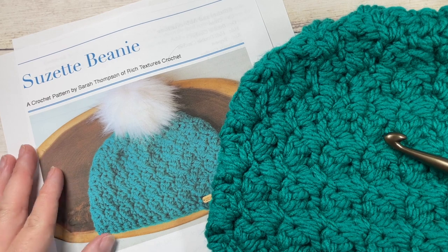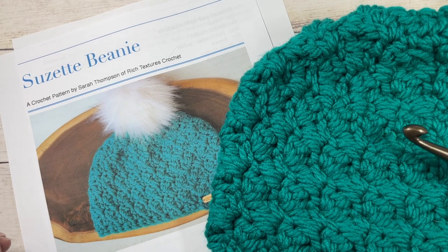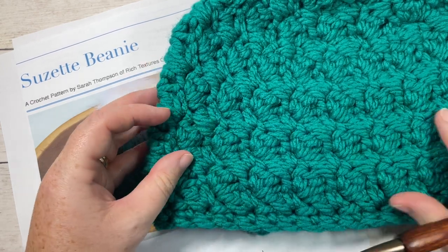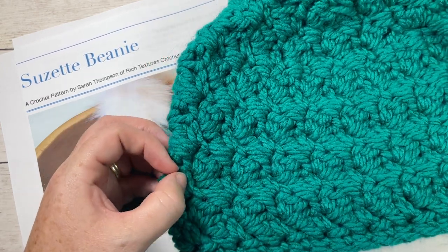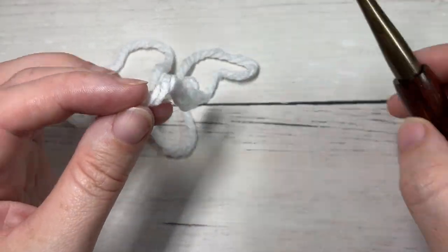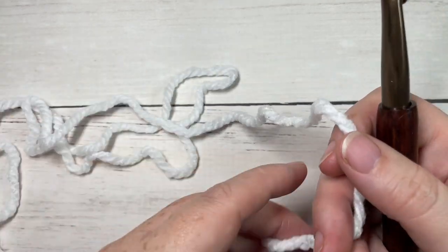Also in the description you'll find a direct link to the free written pattern on my blog at richtexturescrochet.com. Thank you so much for joining me. While you're here, I invite you to take a look around — there are many other crochet beanie patterns here on my channel, and of course don't forget to subscribe. Our beanie today is worked from the brim up.